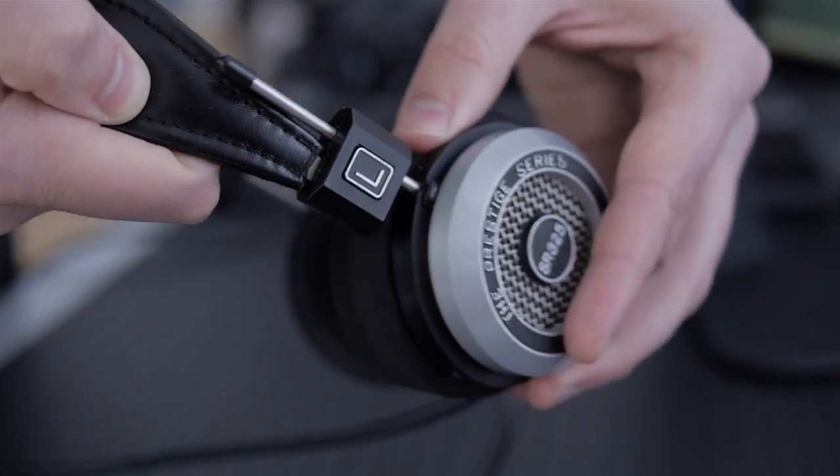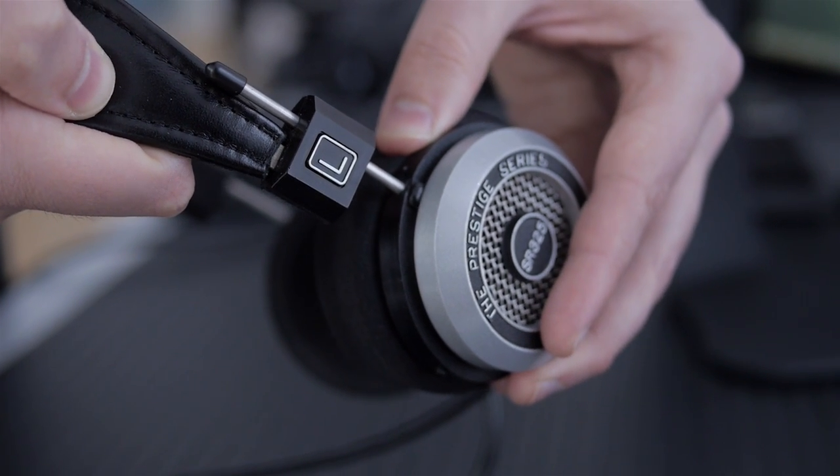I purchased these used, so they've been around a little bit. I cleaned them up and bought some new foam pads for them, and everything's good.